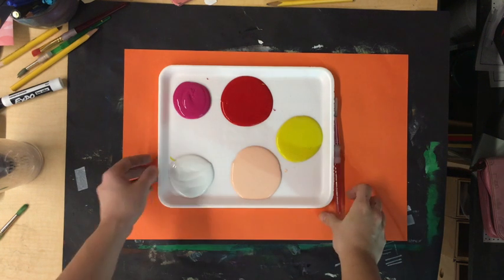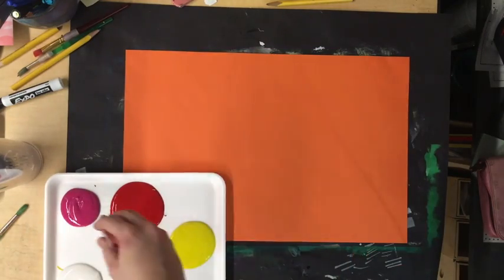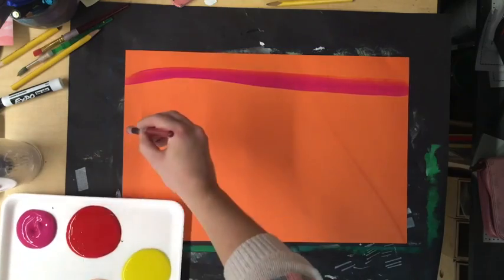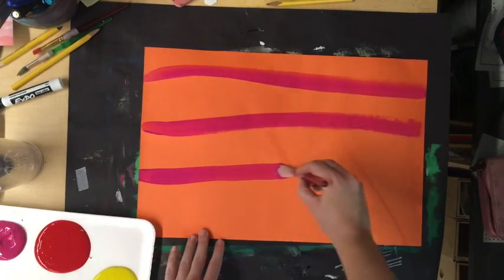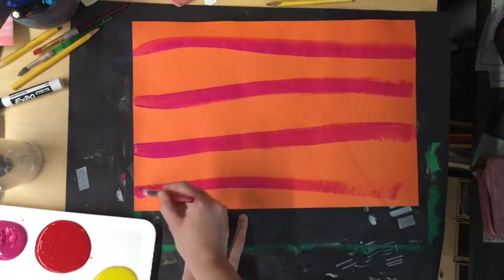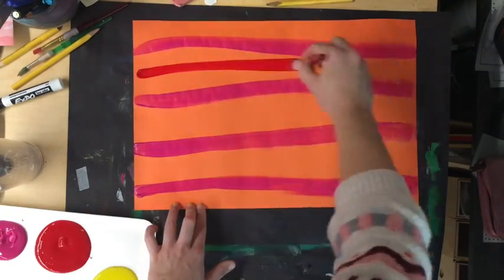We're going to start today by making some paper. The first paper you're going to make is some plaid paper. To make plaid paper, you're going to make horizontal stripes from one side to the other side of your paper. Sometimes by the time you get to the other side, your paintbrush might run out of paint, so you might have to trace your line two times.